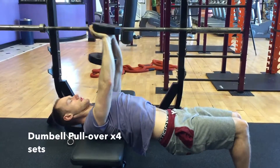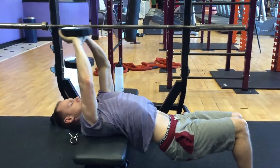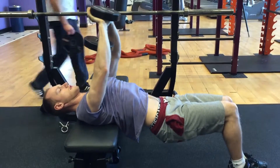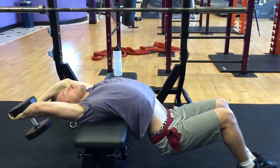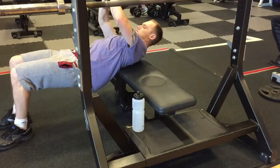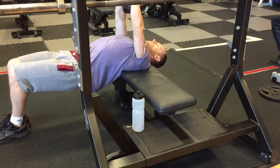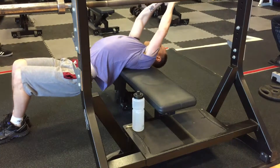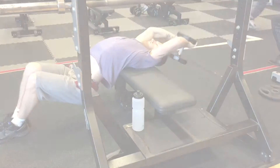For the last exercise we've got dumbbell pullovers. Again, you want to do four sets of these. A good tip would be: as you're bringing the weight down past your head, dip your waist as well. This is going to give you a deeper stretch of the chest muscles. That's it guys, hope you liked it — let me know what you think, and stay tuned for next time as we've got thighs.